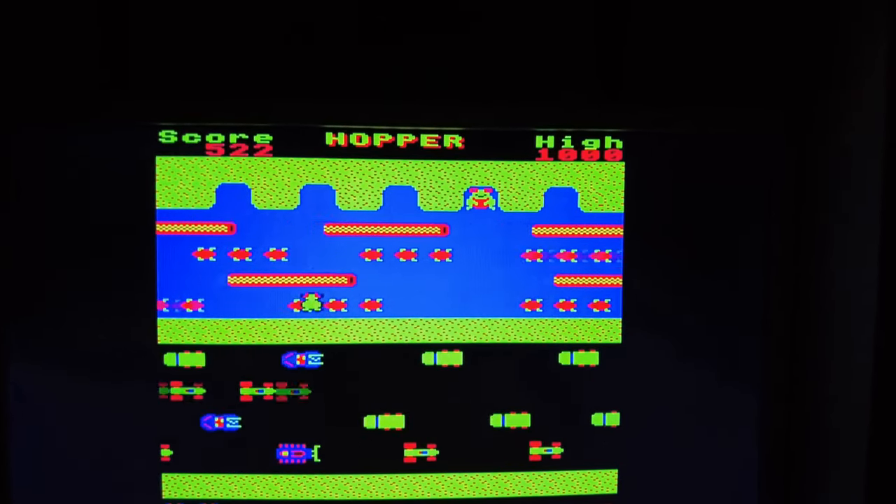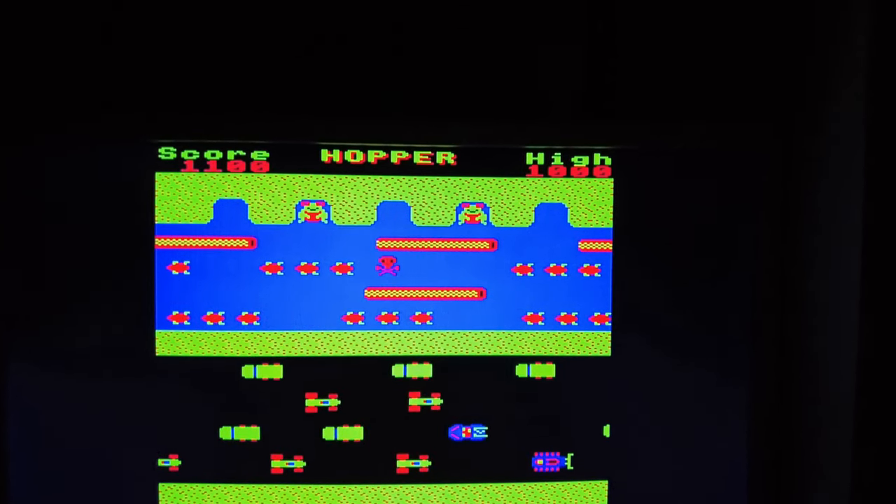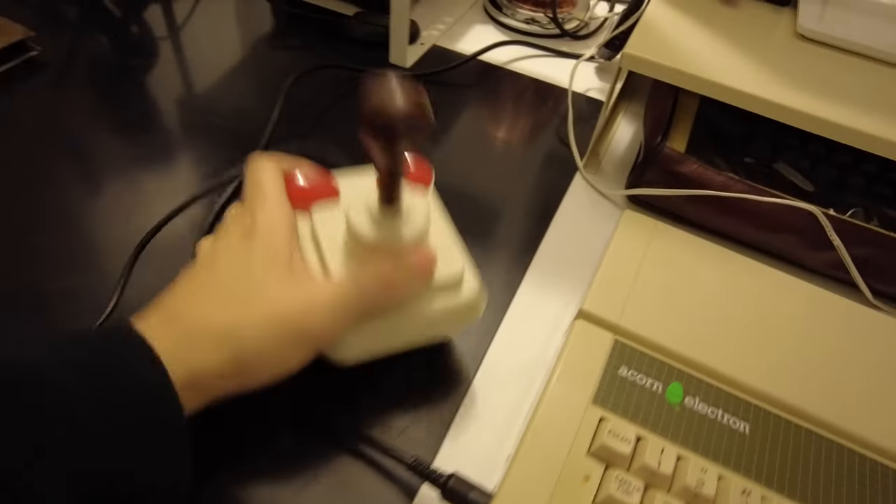I've reviewed the Beeb version before, but you'll notice that the Electron version here is subtly different. But I'm going to splat out, because it's time to get serious.